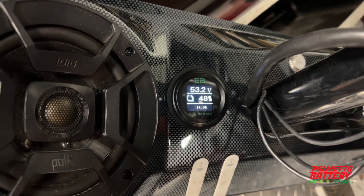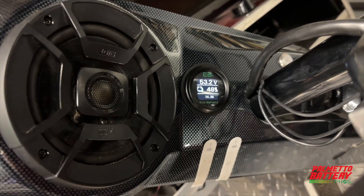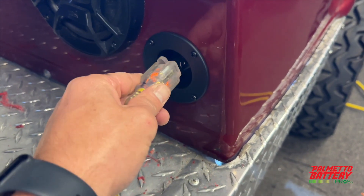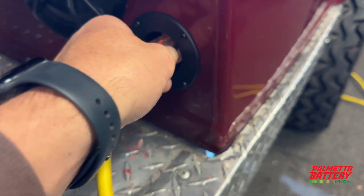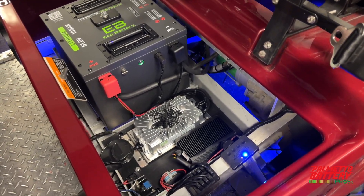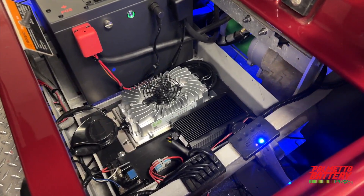It is highly recommended to run a complete charge cycle before using the battery. Plug a heavy-duty extension cord into the newly replaced charge receptacle to activate the onboard charger. The charger will run a complete charge cycle and shut off when finished.